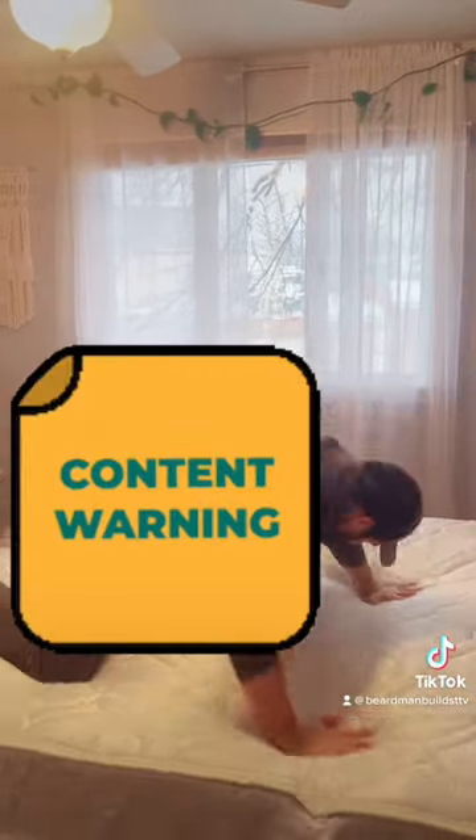Me doing some extracurricular activities, showing you everything you can do. Oh crap, you weren't supposed to see this — hang on.